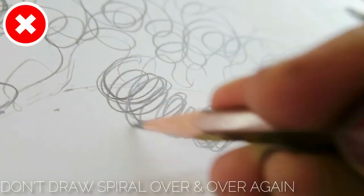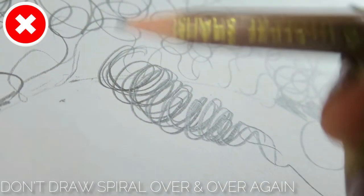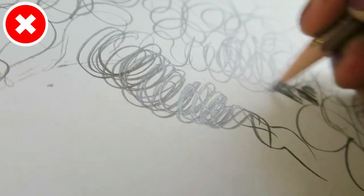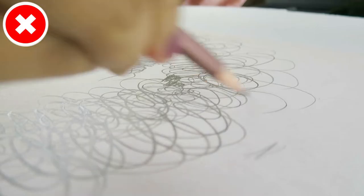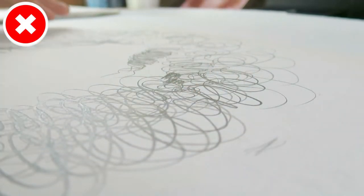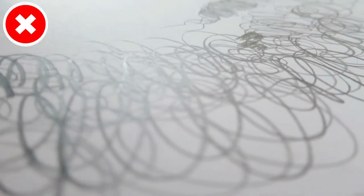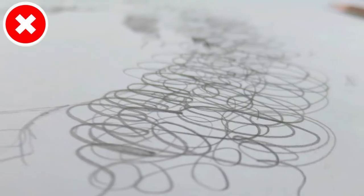The next common mistake is that beginners just draw spiral motion curls over and over again, hoping it ends up looking like realistic hair. You really need to look at the individual shapes and structure of the hair whenever you attempt a realistic drawing, especially with curly hair — observe each curl carefully.